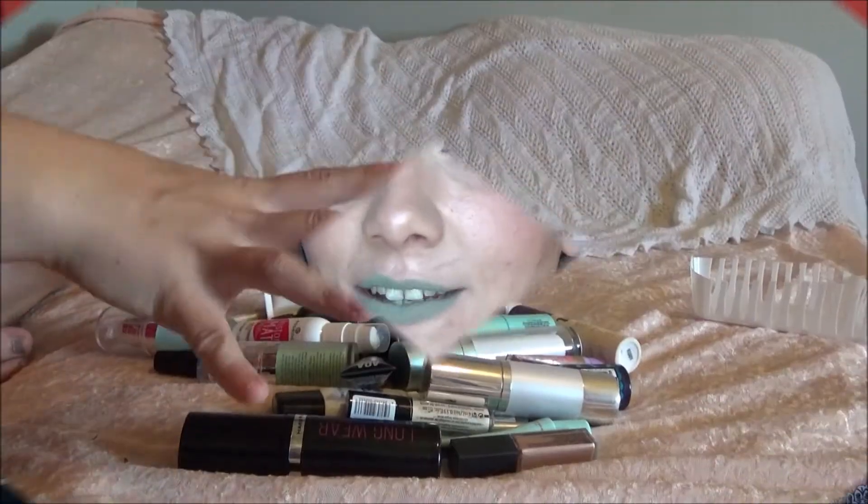Hi guys, it's Sweetie Pie, welcome back with another declutter. We're doing primers and setting sprays today. If you did not see my previous declutter, which is the first one I did, I will link it up above so you guys can go check it out. Do not forget to subscribe to my channel if you enjoy my videos, and like this video if you enjoy.